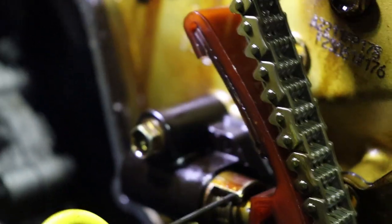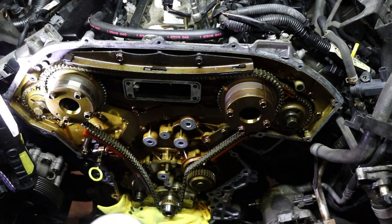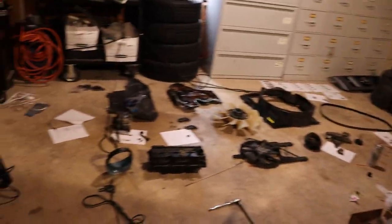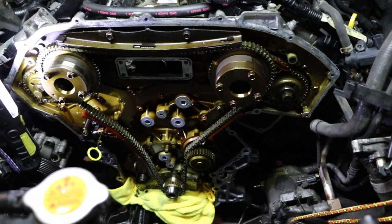I wanted to show how hard these pins are to get in. The pin is right there — you've got to push it back to get it into place. This thing's a nightmare to do. Not to discourage anyone, but this is not for the faint of heart. You're taking apart the entire front end of the motor to do this.